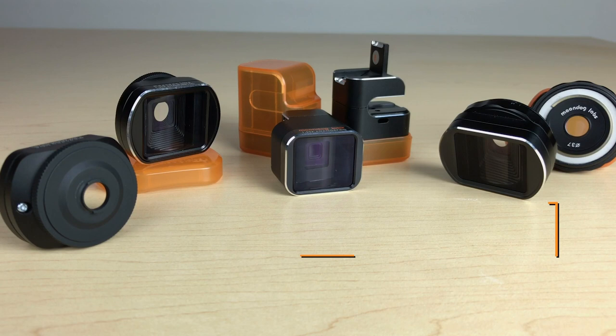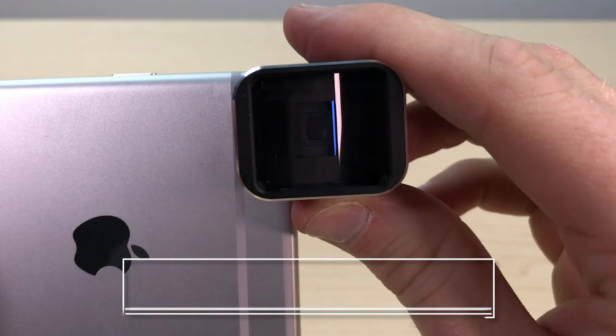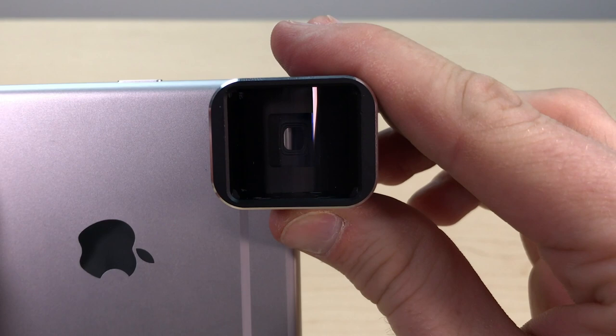Let's start with our original design, the clamp-on anamorphic lens for iPhone. The clamp-on style lens is only available for iPhone models 5 through 8 Plus. This lens requires a bare phone — that means no case and no screen protector. Just slide the lens over your phone's camera,